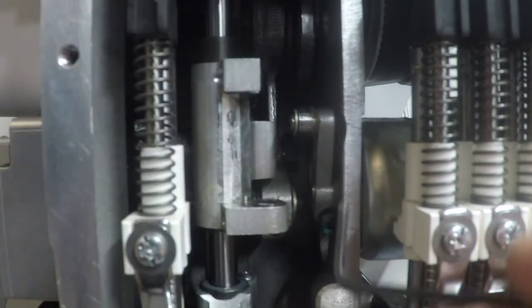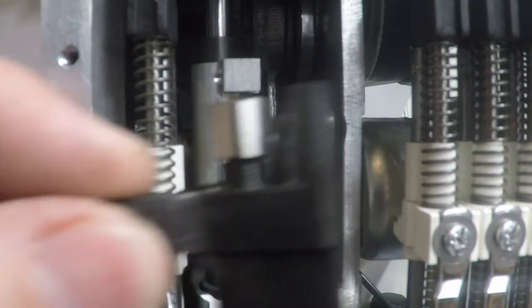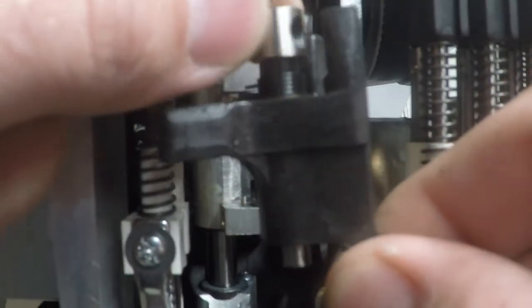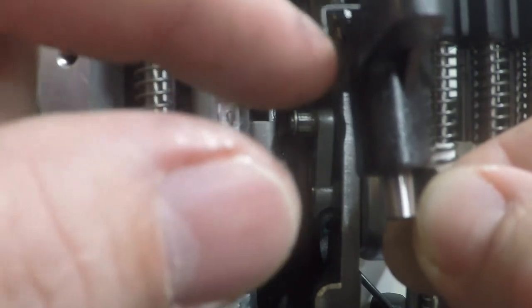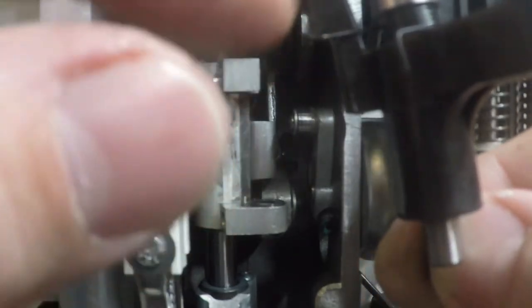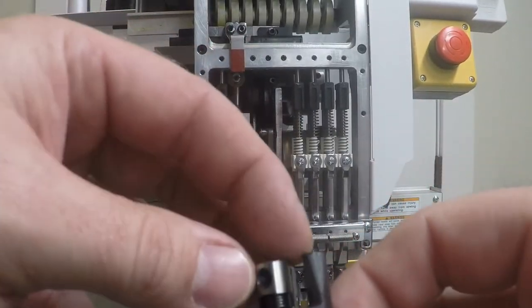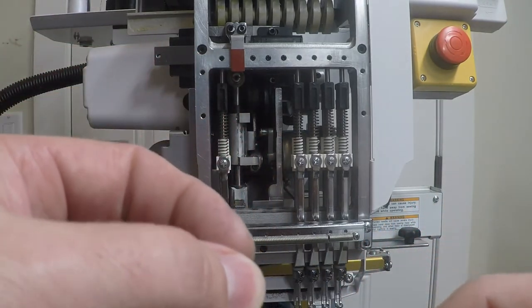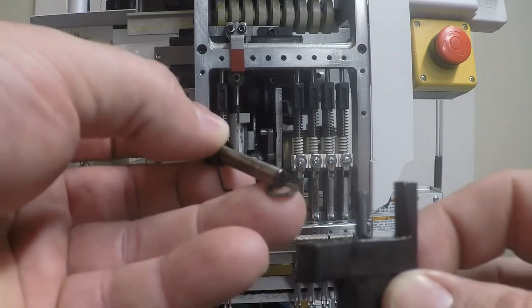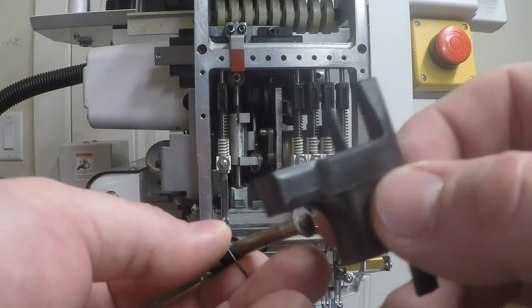Pull it out carefully — there is a washer on top, so do not lose that. To replace the driver, pull the pin out and take note of where the spring is and which direction it faces. The large 90-degree angle should be down and facing the back of the needle bar driver, and the other part should be facing down as well. Also note there is a washer on top of the pin, so when replacing these parts, make sure that washer doesn't get lost — put it back in there.